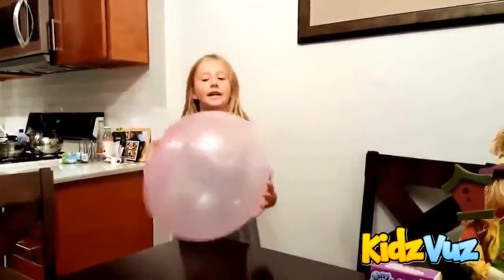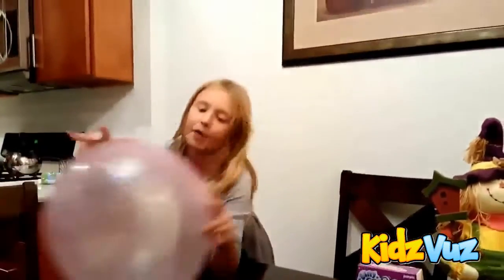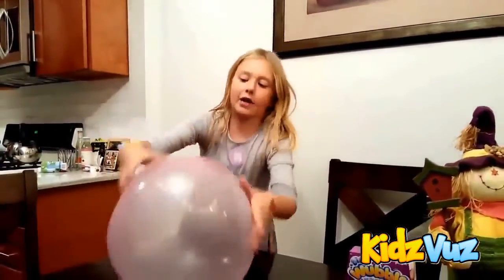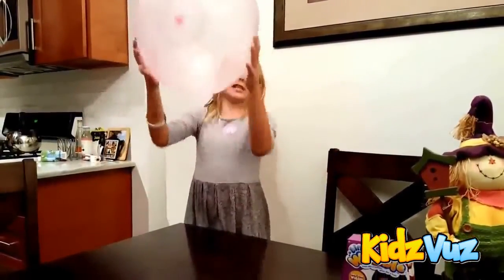It's really bouncy. At first when it was a little bit too small and too mushy it wouldn't bounce, but now look — it can, because I blew it up a little bit more. This can actually go up to like this.